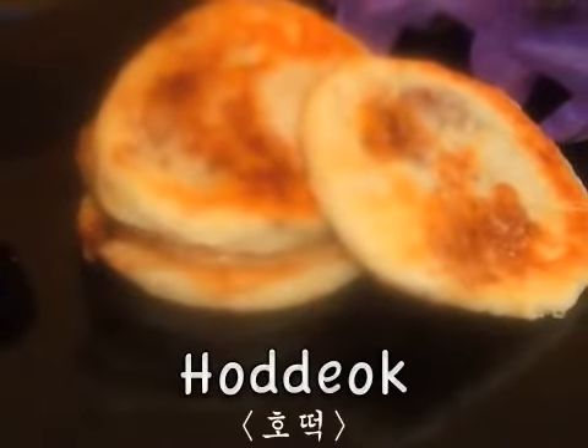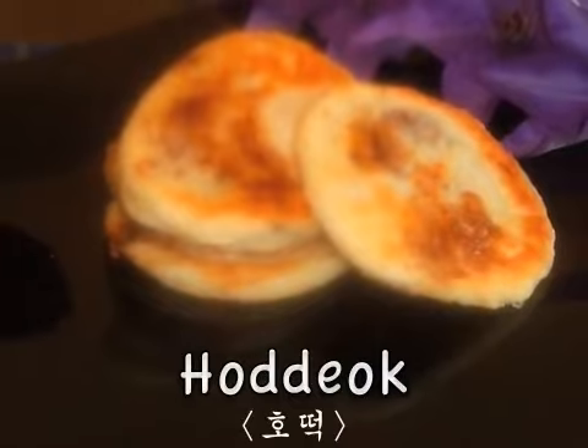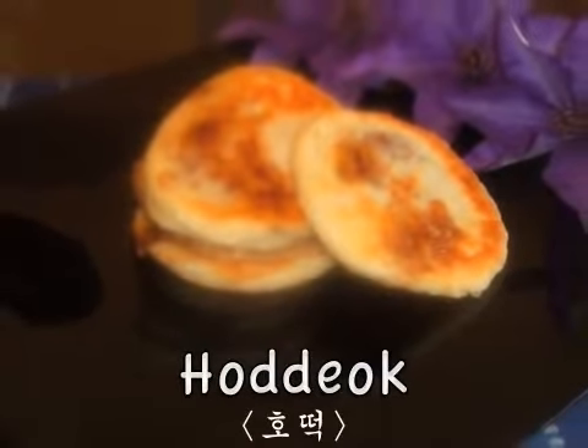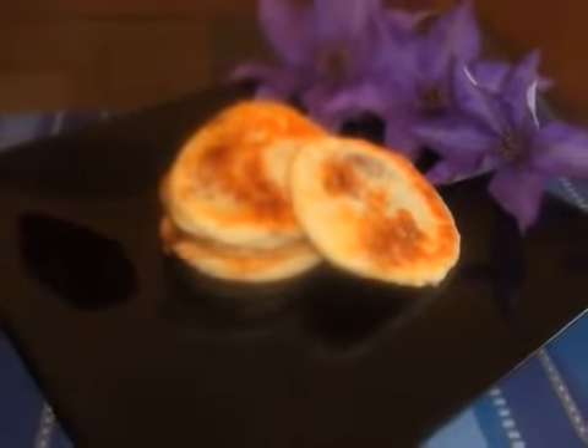Hi, welcome to Eddy's Kitchen. I'm Eddy. Today I'm going to make hot dog. Hot dog is a Korean traditional snack. It's sold by street vendors. The taste is similar to sticky buns, so I hope you will like this.